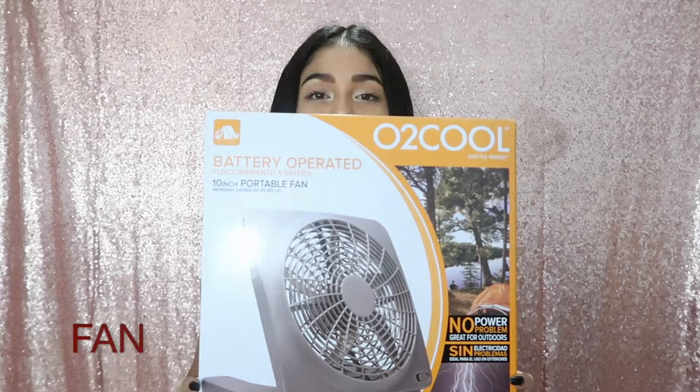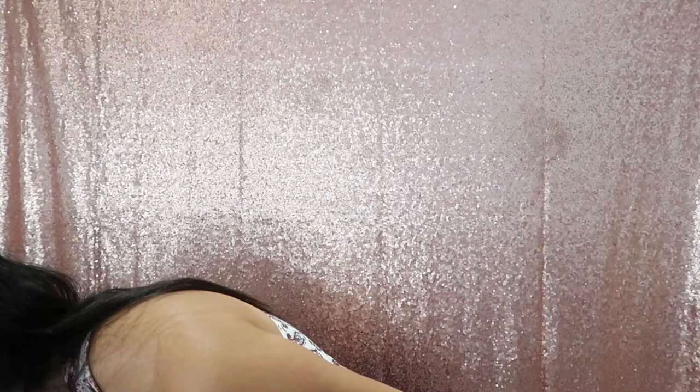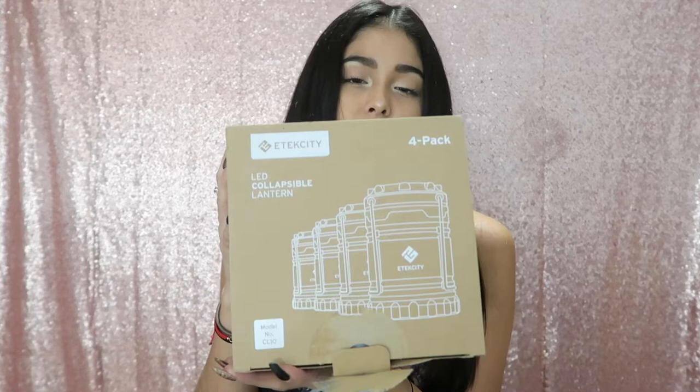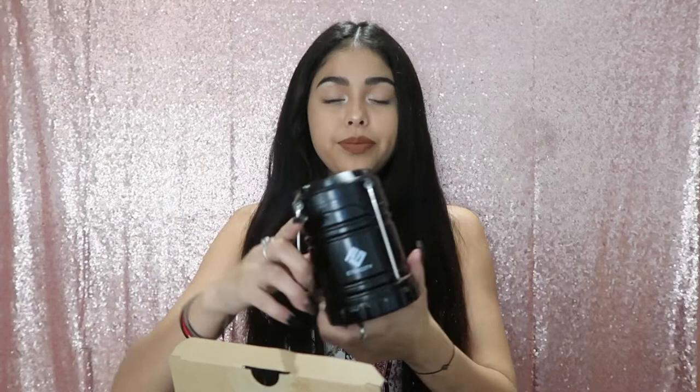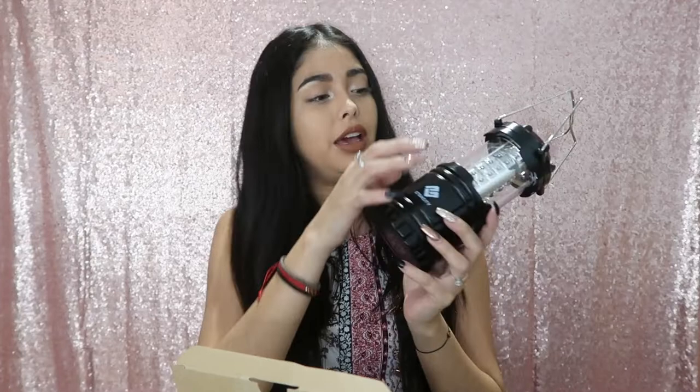Since we are car camping, we bought fans to have inside our tent — we bought four of them. Our tent is pretty big, it fits two queen-size beds, so we'll have the fans spread around. We also got four lanterns on Amazon — it came with four for $25 and includes batteries. They're very small but very bright. I definitely recommend them.